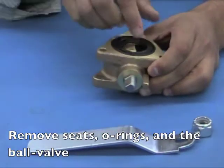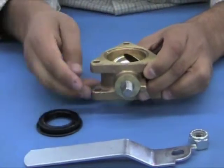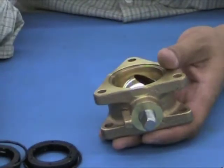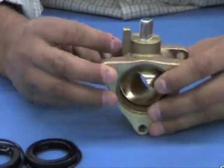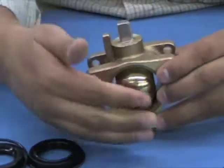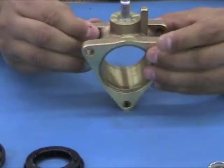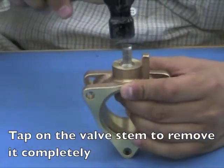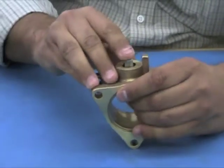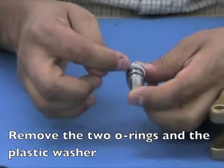Remove the ball valve seats and O-rings, and position the ball valve stem in such a way where the ball valve can be easily removed. Gently tap on the valve stem to release it from the valve body. Proceed by removing the two O-rings and the plastic washer.